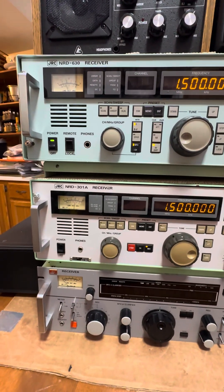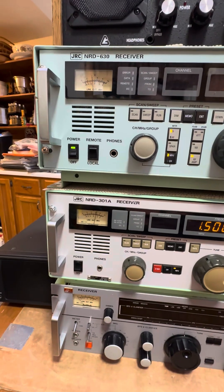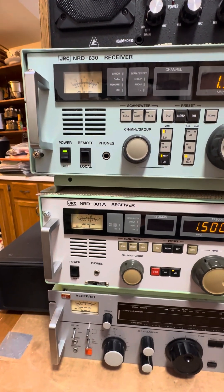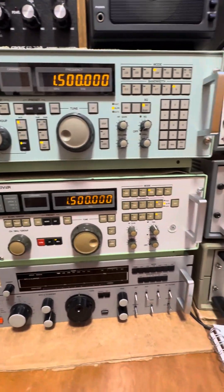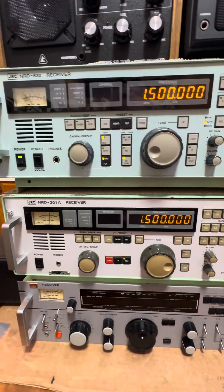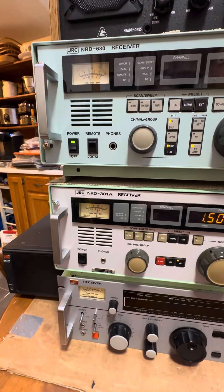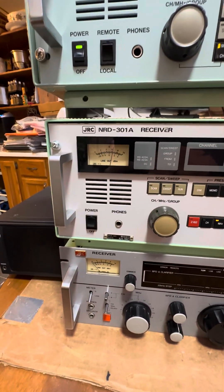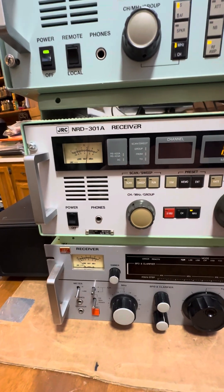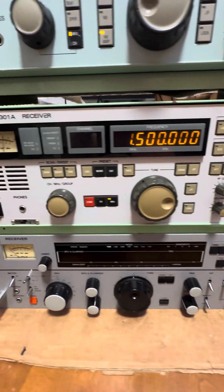Tonight we're going to look at two JRC radios - kind of top of the heap, kings of the hill. The JRC NRD630, which a friend of mine, Dan Robinson, has graciously loaned me so I could do these reviews, so you can actually see one being used. And then an NRD301A, which is a little older, and that's one that I use a lot of the time.